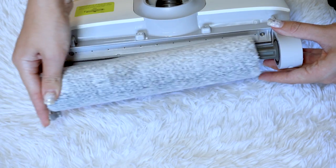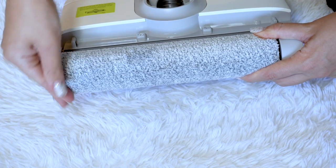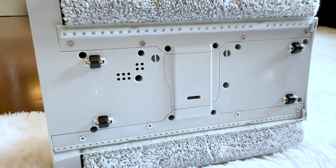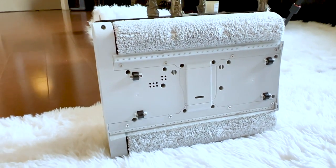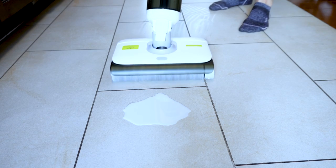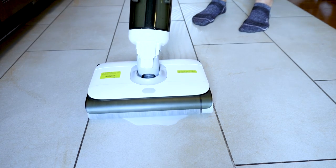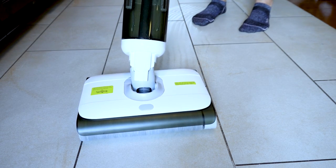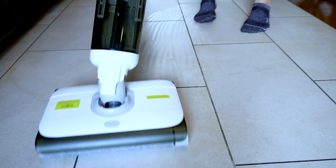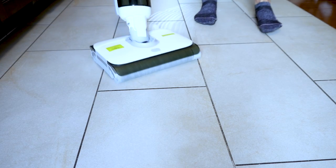It comes with an amazingly effective self-cleaning system, so you never have to touch dirt — your hands stay clean always. It actually cleans itself while you're cleaning the floor. Dirty brushes will never touch clean floors. After cleanup, the self-cleaning function automatically flushes the inner tubing and the brush roller, so it's immediately ready to go again.